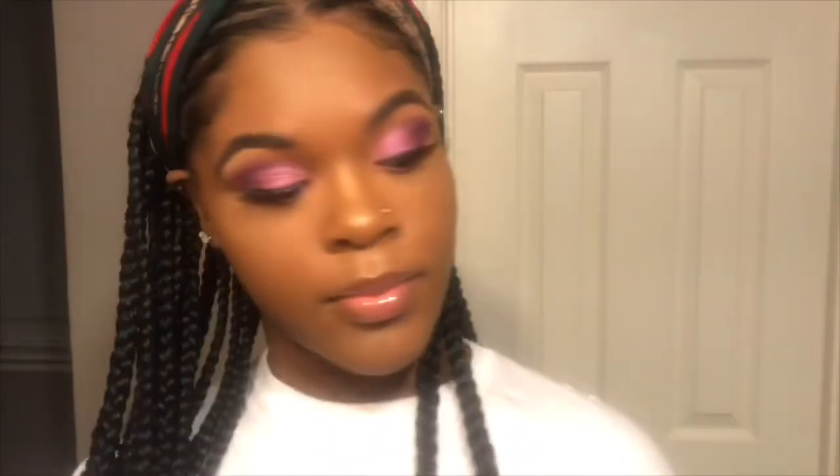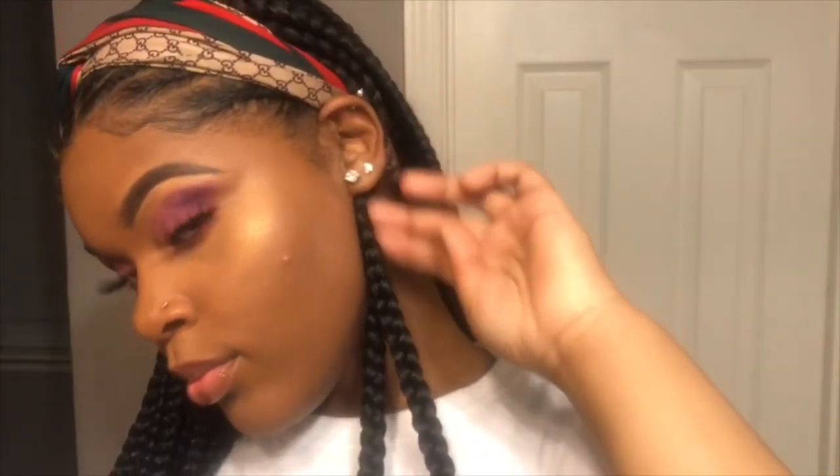Now, this is my finished look. I'm going to spray some setting spray from CoverGirl — I love it so much. Don't forget to like, comment, and subscribe to my channel. Leave comments and suggestions — show me some love. Follow my social medias in the description box and share my video. Do you see that glow? Do you see that glow?